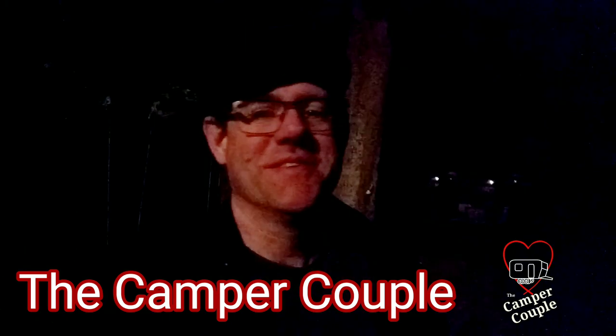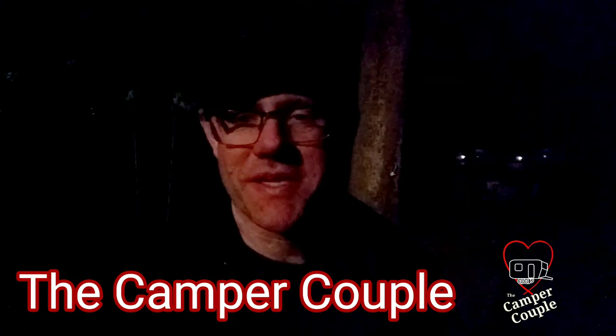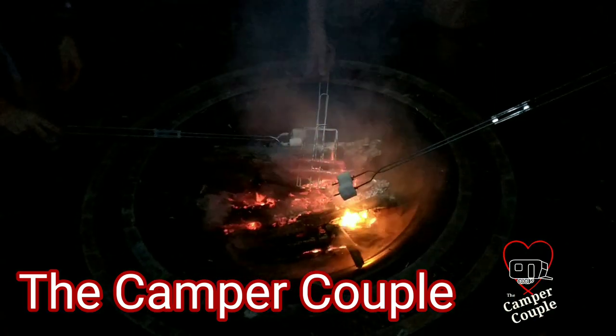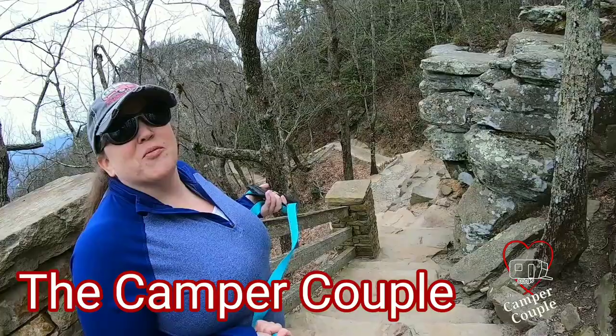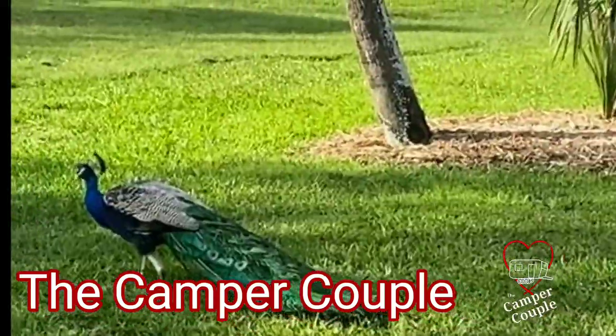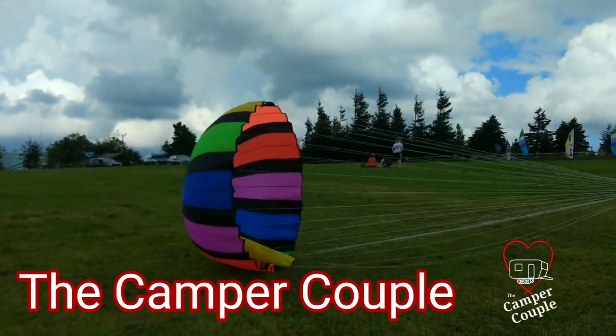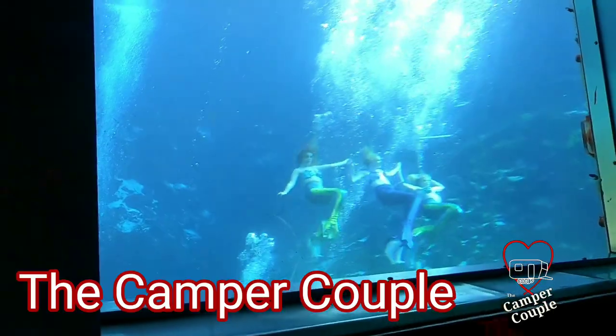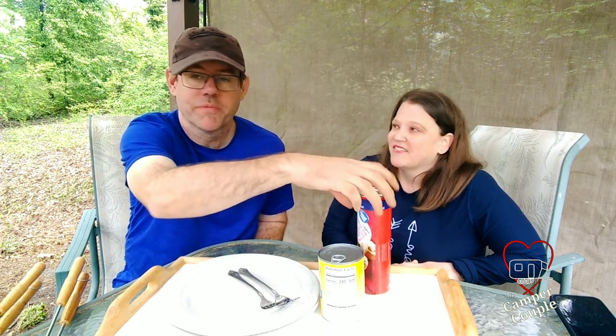Well, since we're not going anywhere right now, we made this nice little setup in the backyard and we're going to do some campfire cooking. Since most of us are staying at home right now and not traveling, we wanted to do something a little bit different this week — we're going to do some campfire cooking and we're going to make some apple pies.